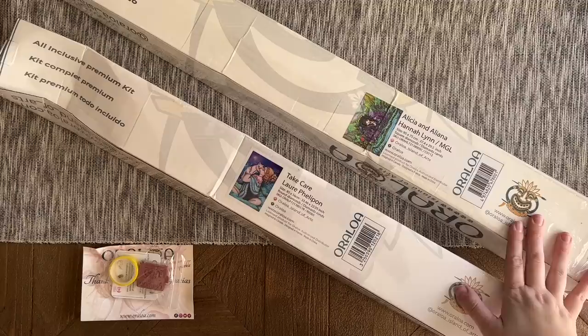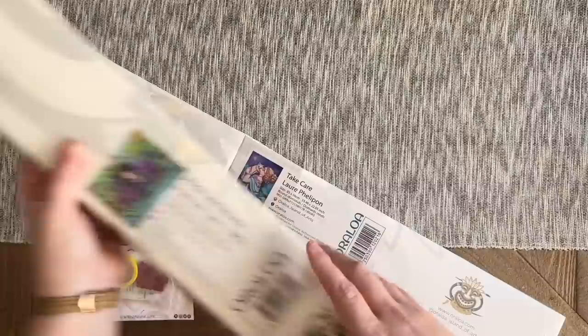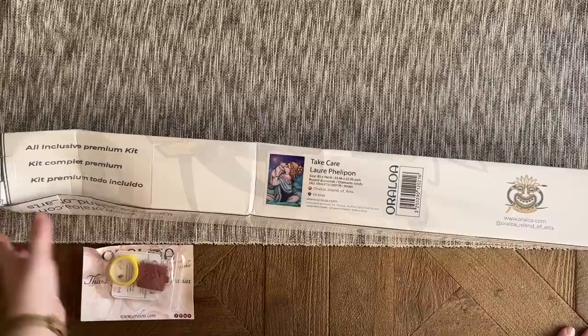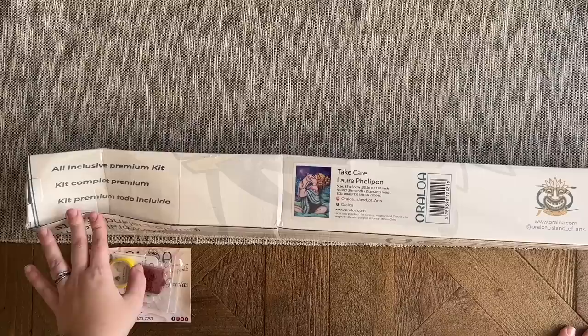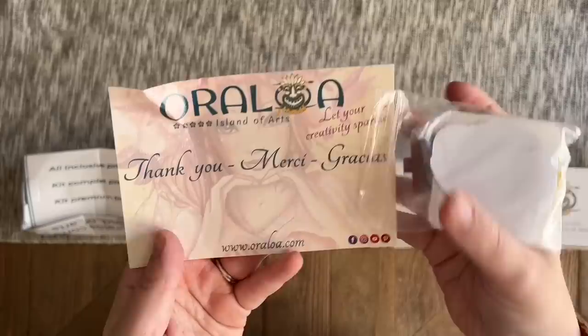Both kits did ship in two separate boxes. They both got just a little bit crunched — they shipped in an outer cardboard box with a little bit of paper padding stuffed in there. Hopefully, since this is a poured glue kit, it won't have caused any damage. Also included in one of the cardboard boxes was a thank you note.